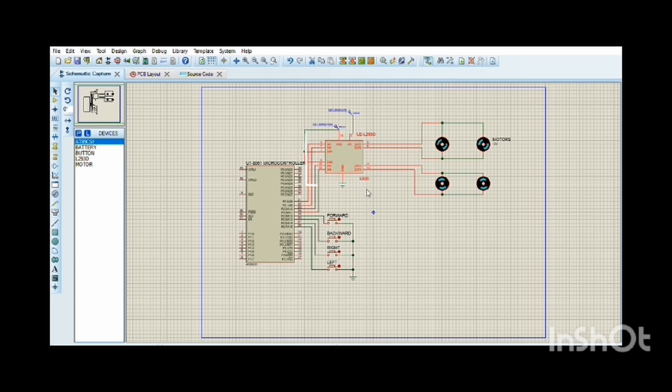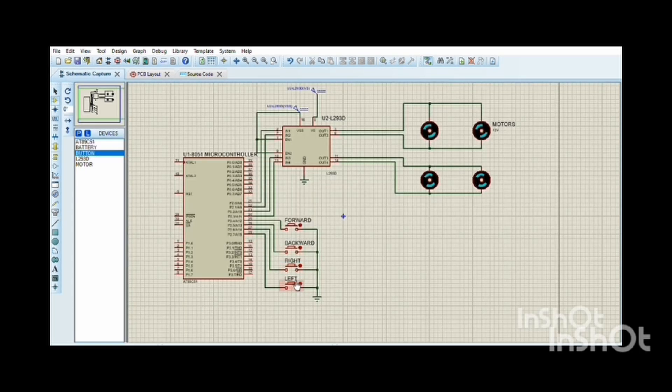We used DC motors, which operate using direct current and convert electrical energy into mechanical energy through magnetic field interaction. They are used in a wide range of applications from household appliances to industrial machinery. We use a 9-volt DC power supply to power the motors.